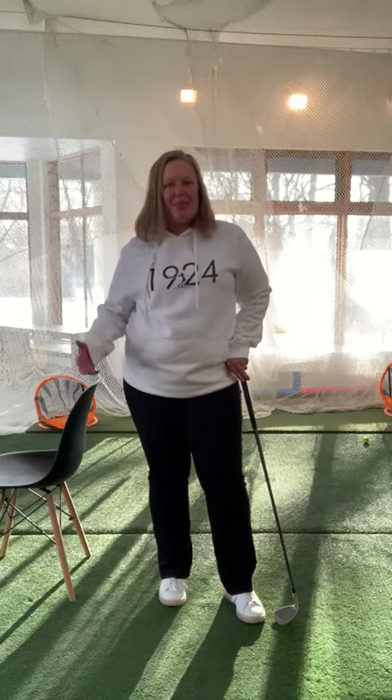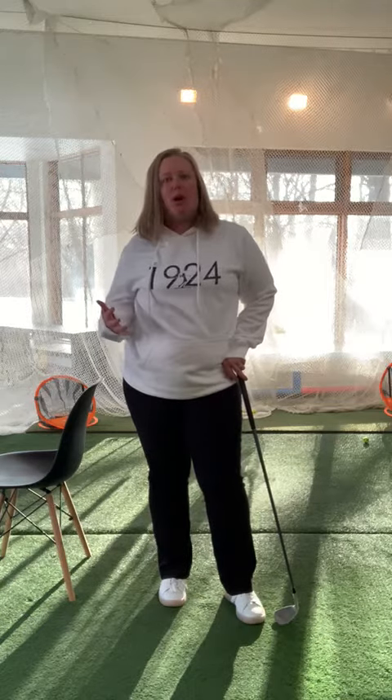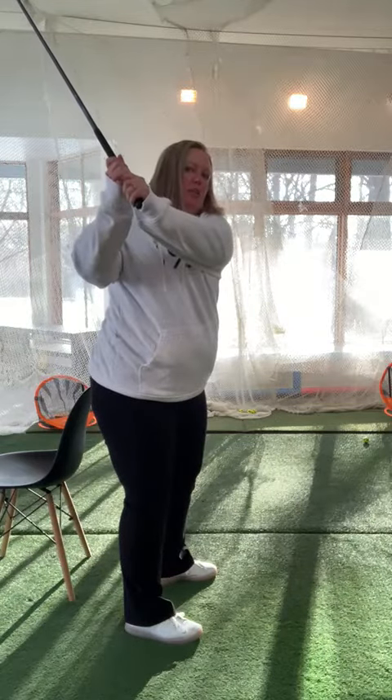Hi there, Shauna here. It's day 10 of 12 Days of Golf Tips at the Ladies Winter Academy, and today we're going to talk about maintaining your posture throughout the golf swing. What we see with a lot of golfers is when we take the club back, they kind of stand up a little bit.